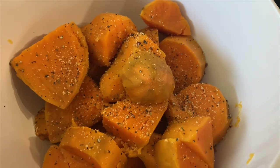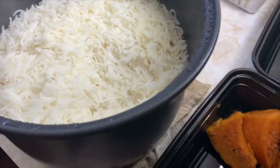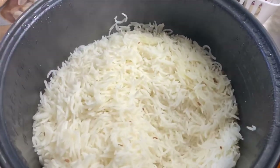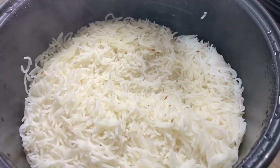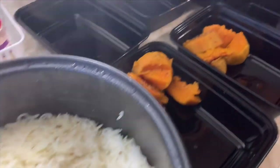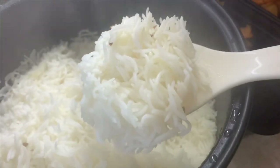I strained my sweet potatoes and added a little bit of black pepper, salt, and seasonings on top. The rice — look how beautiful and perfectly grainy it is in the rice cooker. Now I'll put sweet potatoes in some containers and rice in others, then put the chicken on top or to the sides, and top with veggies or put them to the side as well. This is a perfect meal plan.